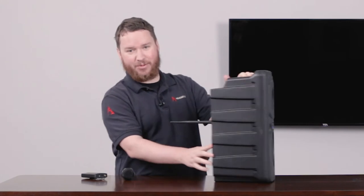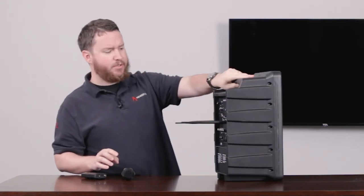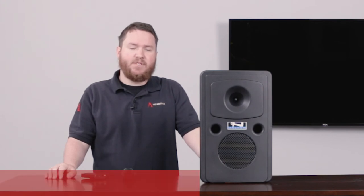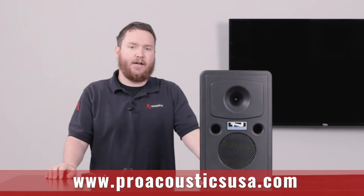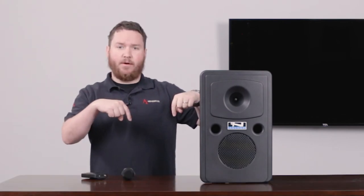Once again, if I did that too fast for you, the instructions are on the back on the bottom of the unit, so very helpful there. If you do have any issues or want a little more information about Anchor Audio products or what system solution might be right for you, definitely reach out to us. Go to our website, www.proacousticsusa.com, give us a buzz on the 800 number, 888-256-4112, or check on the links for the Anchor products down below.